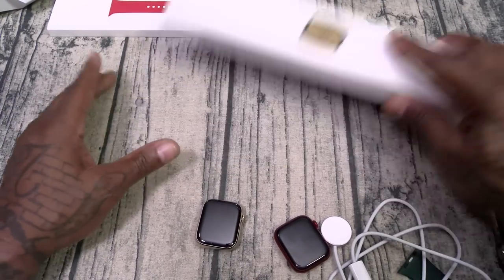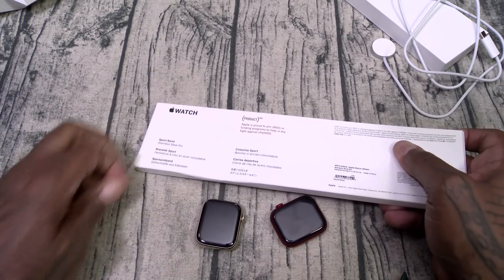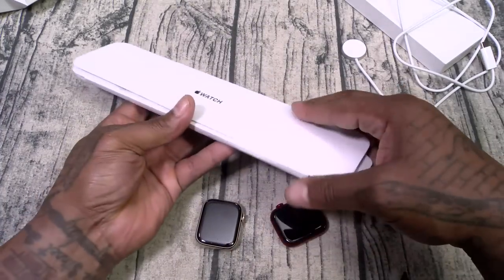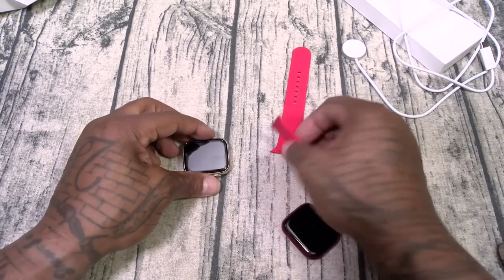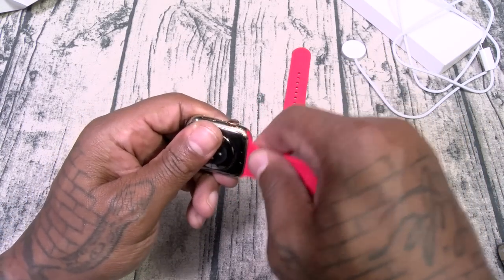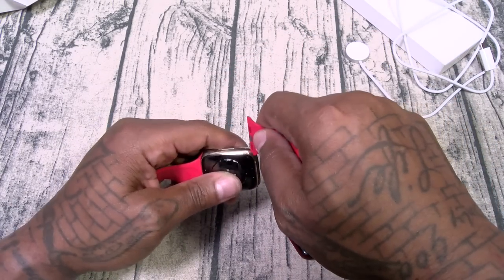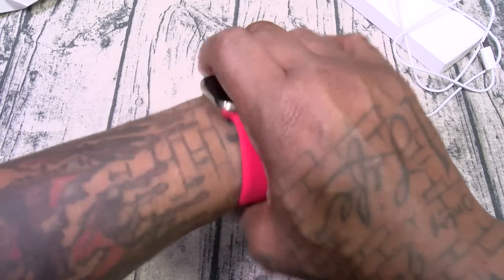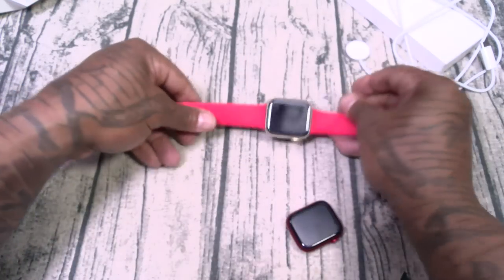That's it for the box — nice presentation, nothing too fancy. Now let's take a look at some of the different watch bands. First, we'll start with the one that came with it: the Product Red. Let's drop this one on — all you gotta do is flip it over, silver side down, and it locks right into place. This is the Product Red band with the gold Apple Watch — I like this one.